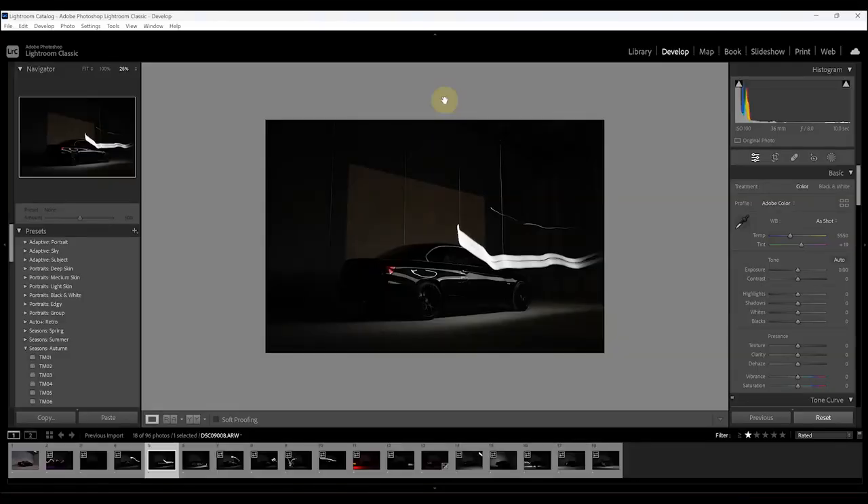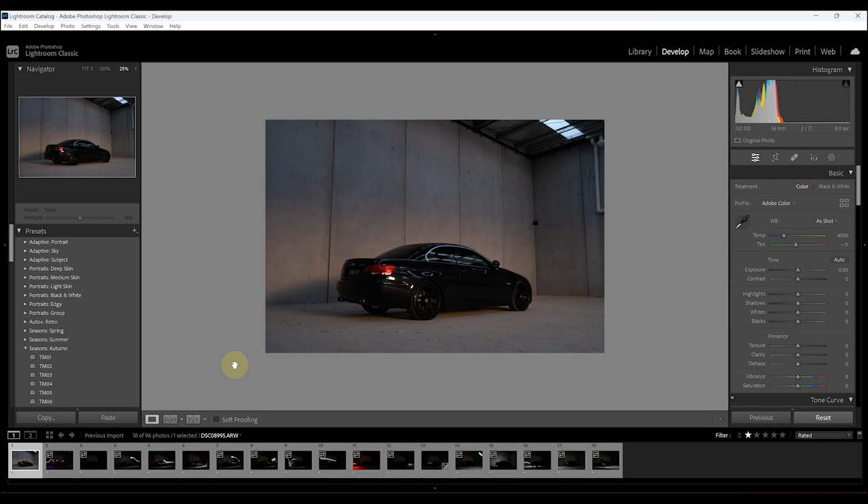Here we are back in Lightroom. I've got all our light painted images on the filmstrip and we'll go through them one by one. This first one is an ambient exposure - an eight second exposure. This is just a safety image in case I need anything during editing that I missed with the light painting, or something like that. It's just a normal exposure of the car with no light painting.